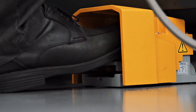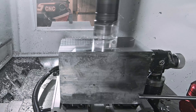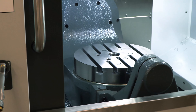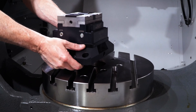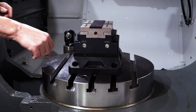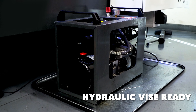Air vises on vertical machining centers require the programmable air option, which allows you to control the Haas air vises or any pneumatic device directly from the Haas control. On UMC models, the air vise ready option is required instead, because air vises require a pneumatic rotating union to deliver air through the center of the rotary platter. E-vises require the e-vise ready option and the hydraulic vise requires the hydraulic vise ready option.